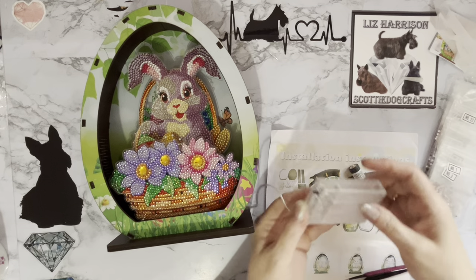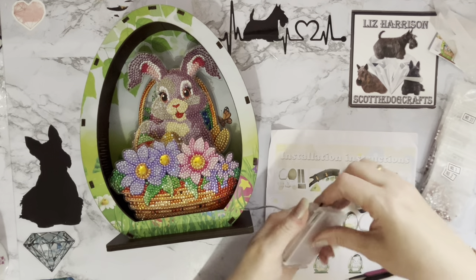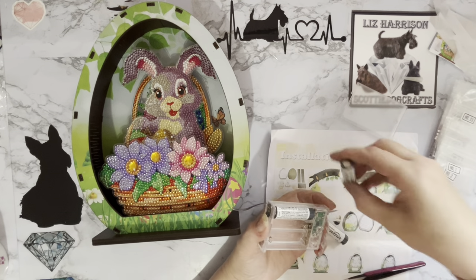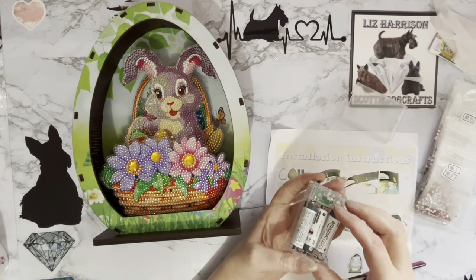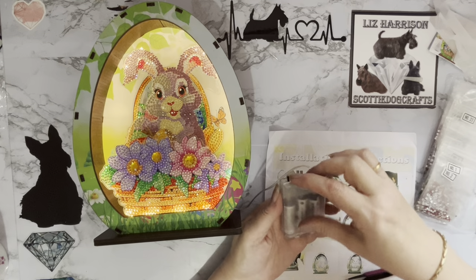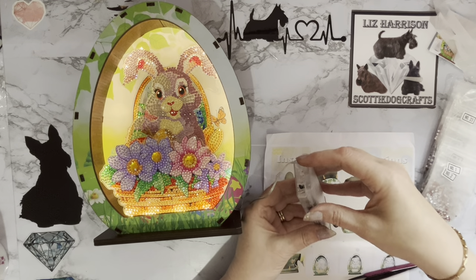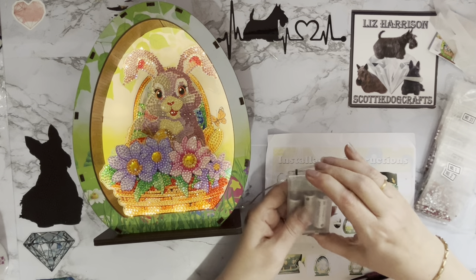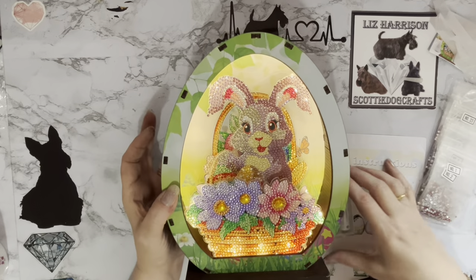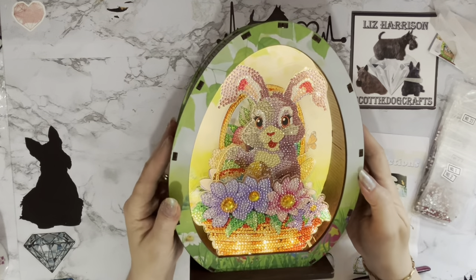Let me go grab some batteries - let's see it all lit up! If you're gonna have a light-up bunny, you've got to have a light-up bunny. One, two, three - oh it's come on already, it must have been switched on! So we've got an off switch and an on switch. Look at that - gorgeous! And with the crystals it's just so sparkly, wow!